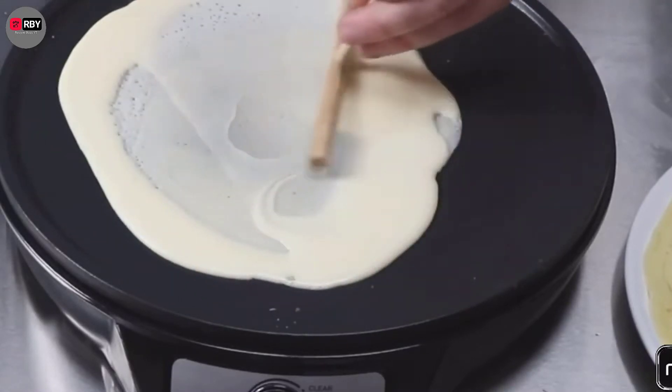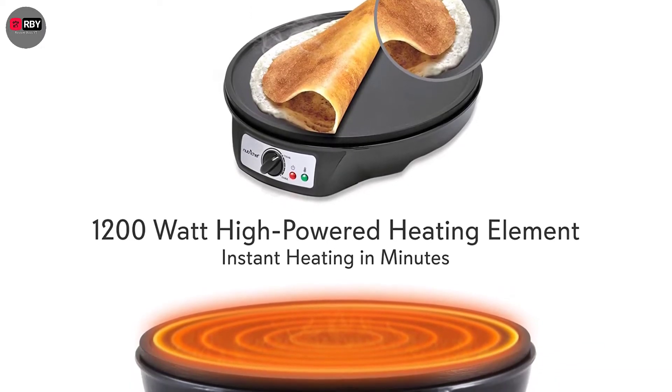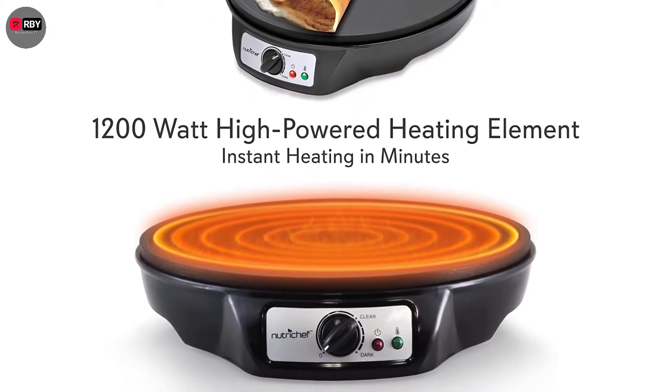This heavy-duty crepe maker is also compact enough to stash in a cabinet. Plus, you can take it with you while traveling to enjoy your favorite breakfast on the go.